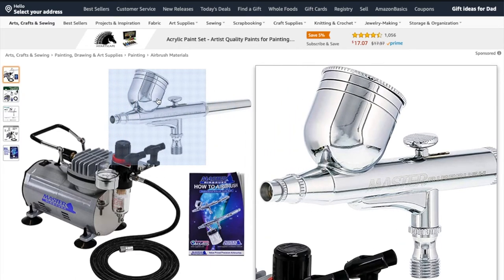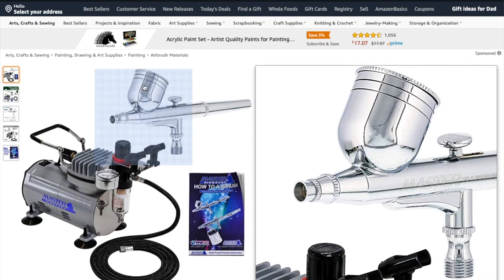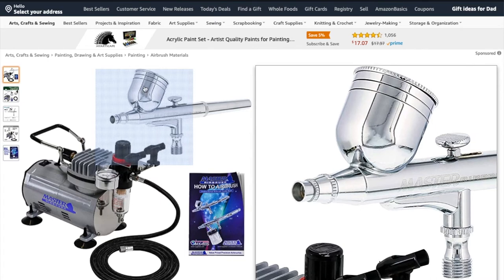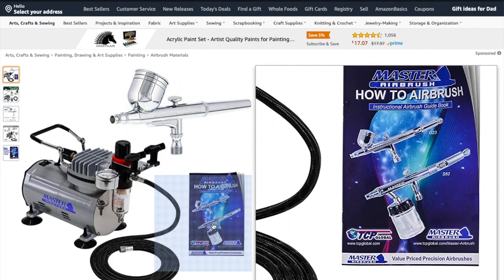The second part is gravity-fed. The paint pot is on the top of the body of the airbrush, so it uses gravity to pull the paint through. That is ideal for mini painting because we're going to use slower air pressures than if we were painting a canvas or doing larger things requiring more pressure. The other option — you can see it on the booklet — is a siphon feed, which uses negative pressure from the airflow to suck paint up through a tube. That requires higher air pressures and is not ideal for mini painting, though I have seen people use them.